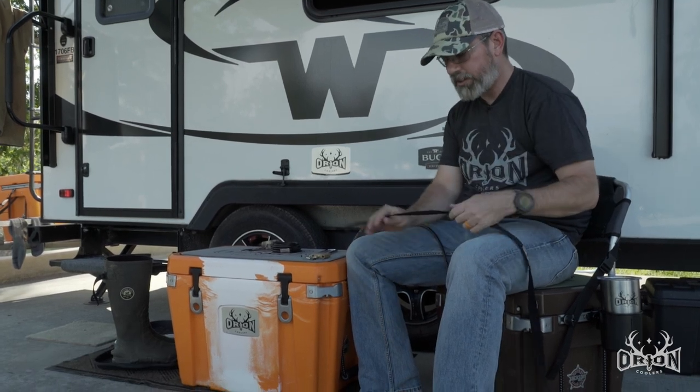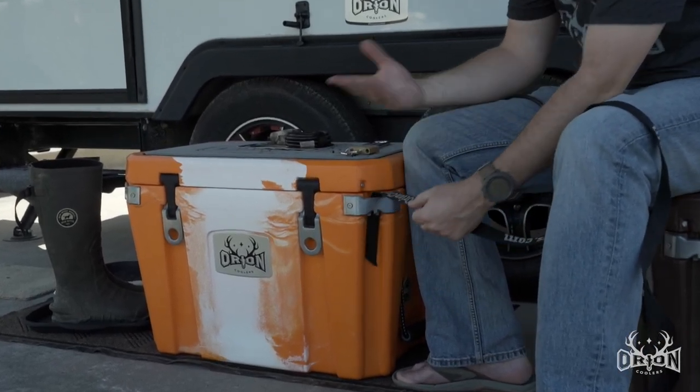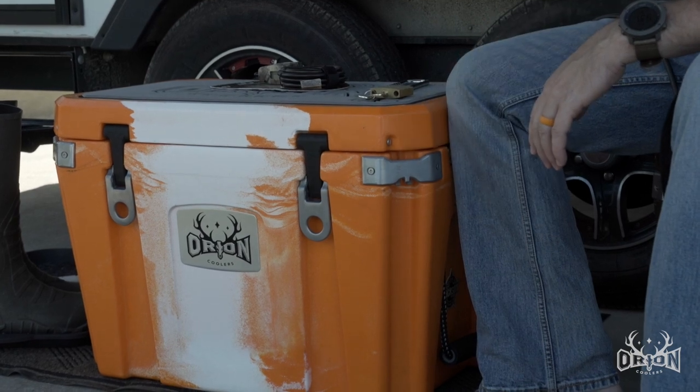First of all, it's a strapping tie-down point. You can take your cam strap and go through there and secure this whether it's to an ATV, as a seating system in a boat, or whatever you need. All four corners can be strapped down.